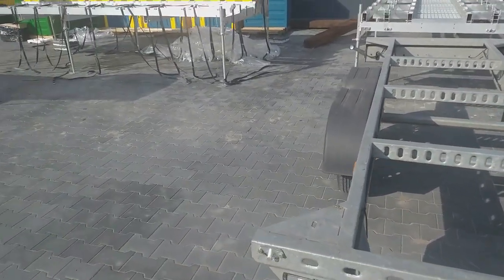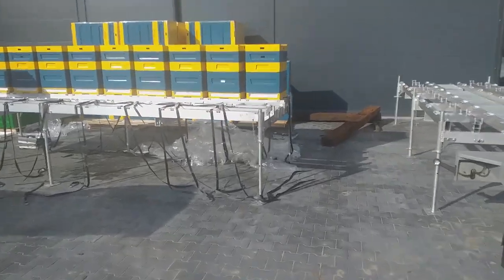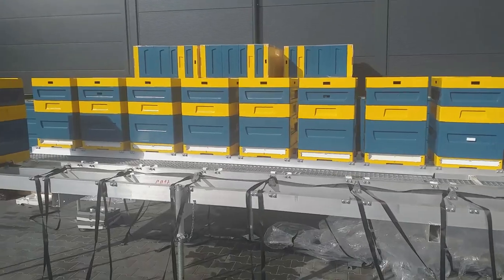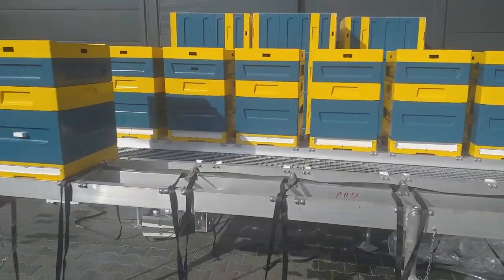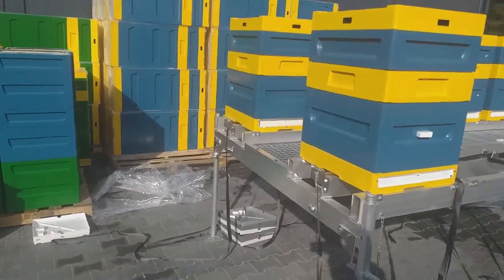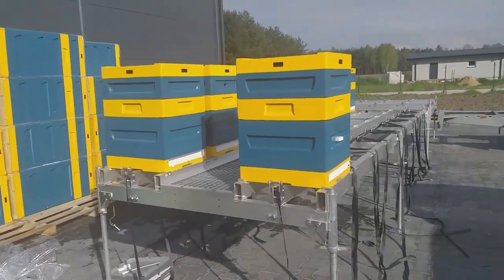The trailer can be one or two axle, with or without overrun brake. The platform has an already installed ladder on which you can go on the work panel between the bee hives.